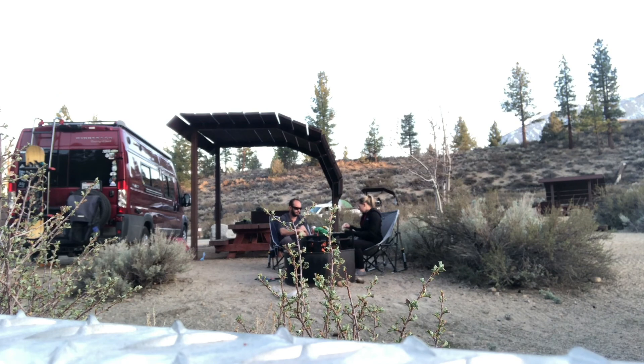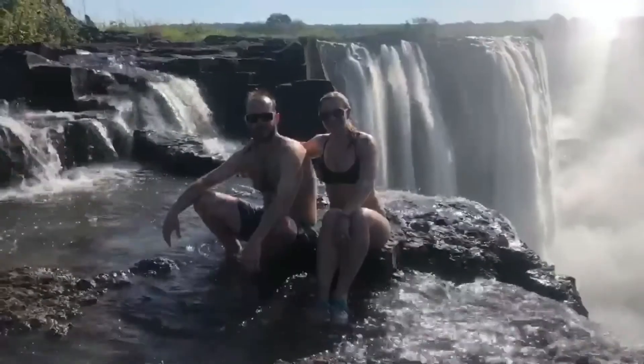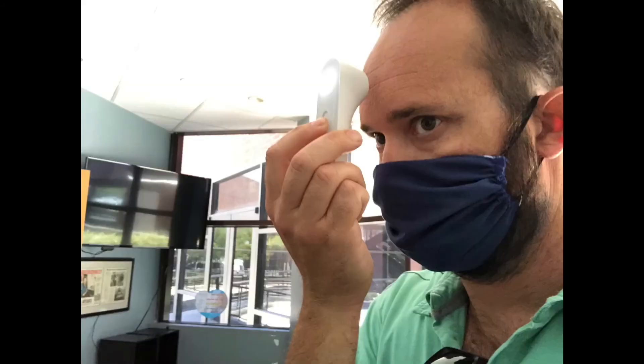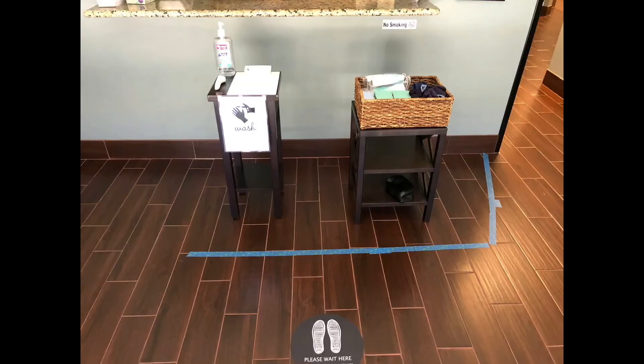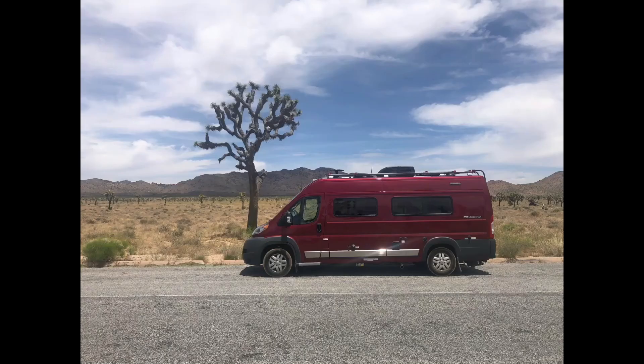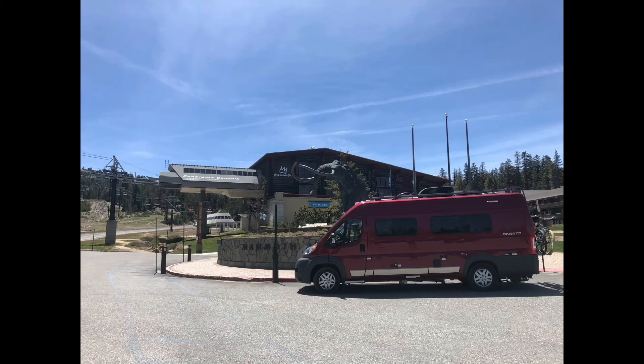Hi, we're Chris and Tracy, and this is our van, Helen of Troivato. We bought Helen last year during COVID after all of our international trips were going down the cancellation pathway. Being in the healthcare industry, we were still tied to our full-time jobs, but really needed to get away. Safe to say it's been a lot of fun this last year — we've traveled nearly 25,000 miles in our van and have visited nine states and 10 national parks.